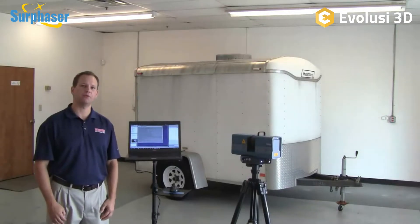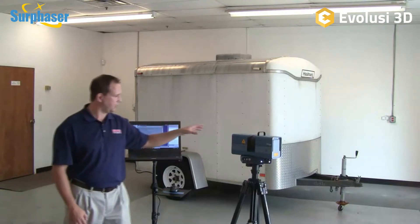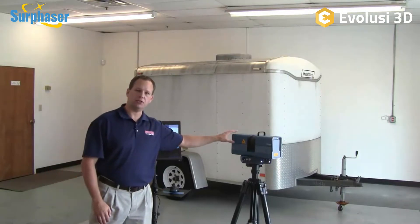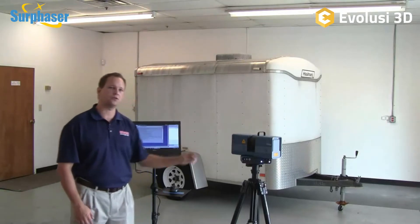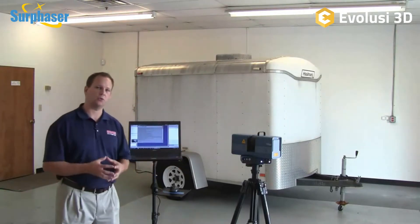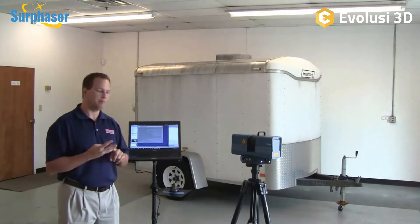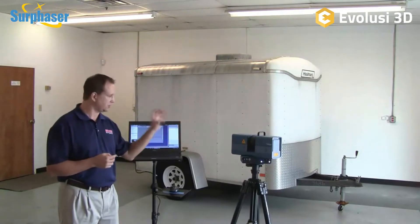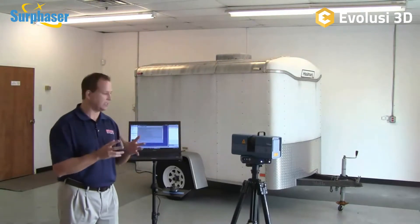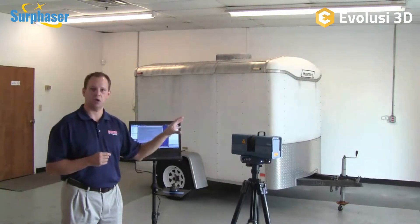Hi, this is Mark Kemper with EMS, and in this video we're going to demonstrate the new Surphazer 100 HSX long-range 3D scanner. Surphazer has long been known in the industry as offering the highest accuracy, highest resolution, and best data quality available in a long-range scanner. You can talk to anybody in this industry and they'll tell you that the Surphazer has no equals when it comes to accuracy and data quality.